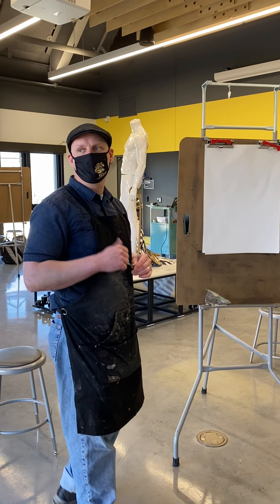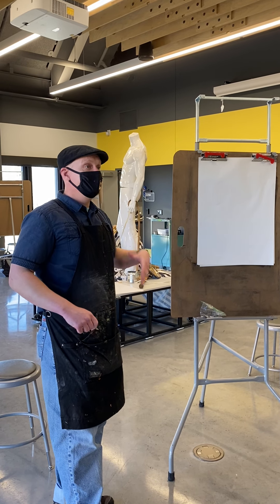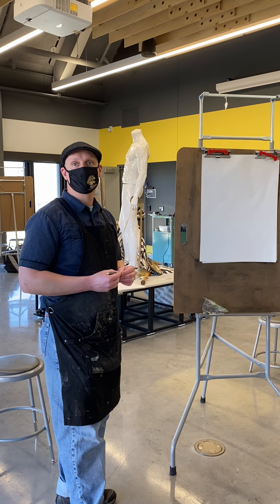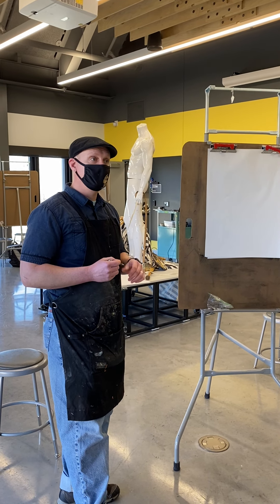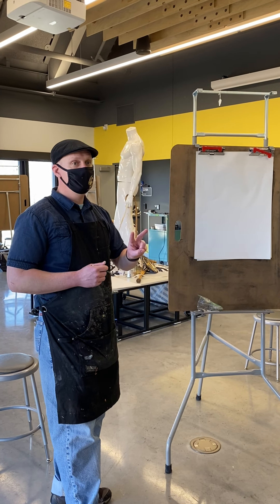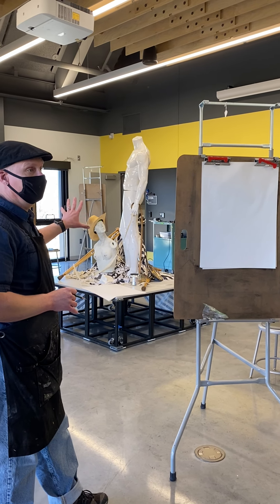Blind contour doesn't mean you're going to be blind. It just means you're not looking at your paper at all. If for this one you feel more comfortable moving back to a pinch or grasp, that's okay because we are worried about detail in this situation. So for our first one, we're going to do two minutes on a very concentrated portion of the still life.